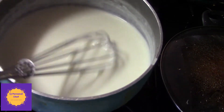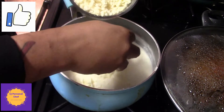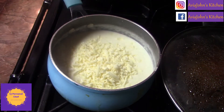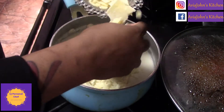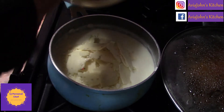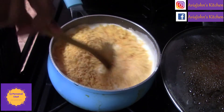My sauce is getting thicker — you can see it's getting nice and thick. What I'm going to do now is start adding my cheese. I'm going to start off with some mozzarella, leaving a little bit to add to the top. Then I'll add my Parmesan, my Monterey Jack, and my cheddar. Cheddar is better!